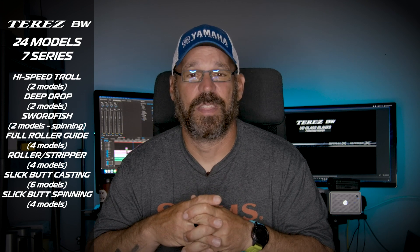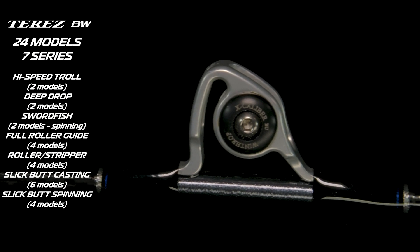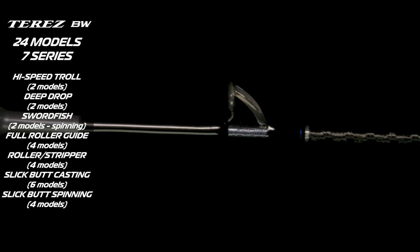I'm going to try not to flub through these, but the seven series are: high speed trolling, deep drop, swordfish, then there is a series that is straight roller guide, a series that has hybrid roller and stripper guides, there is also a slick butt casting, and a slick butt spinning.